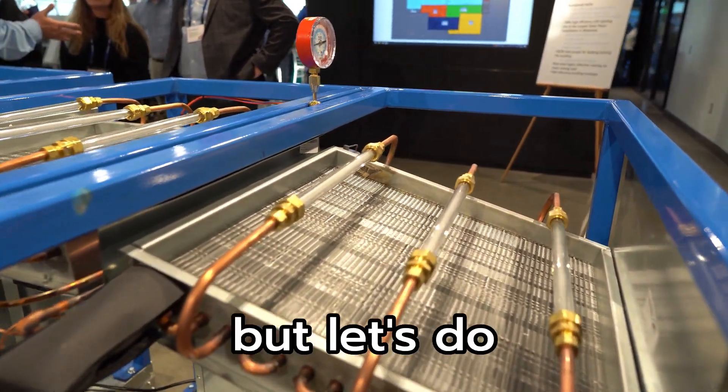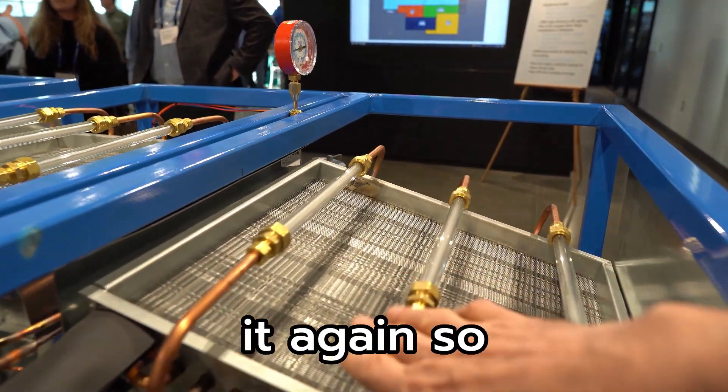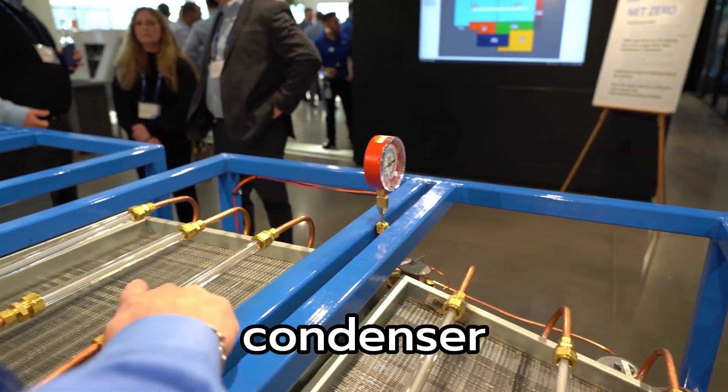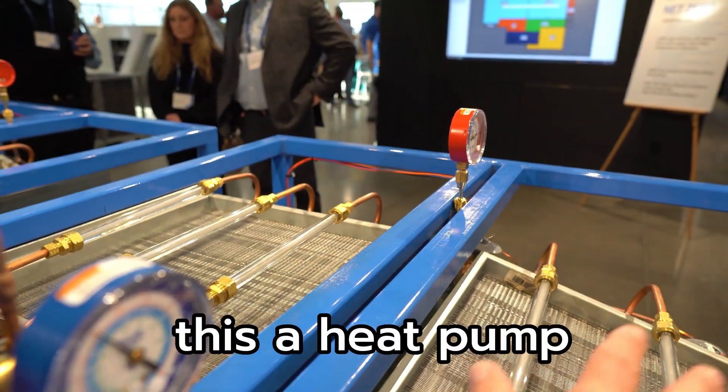I don't think I got a good shot of it, but let's do it again. So, evaporator, evaporator, condenser — this is a heat pump in the cooling mode.